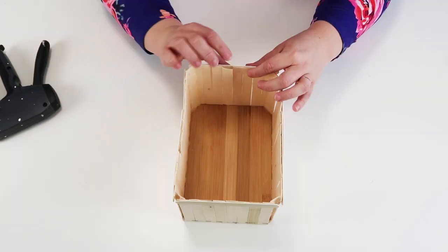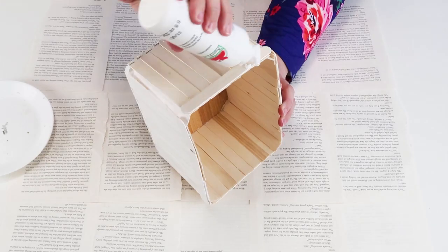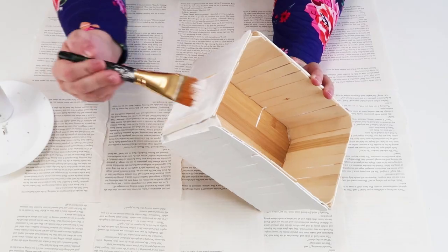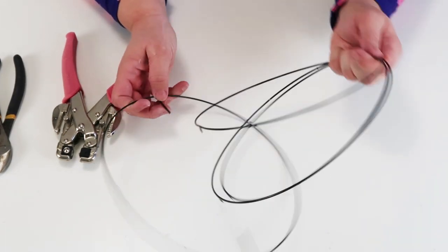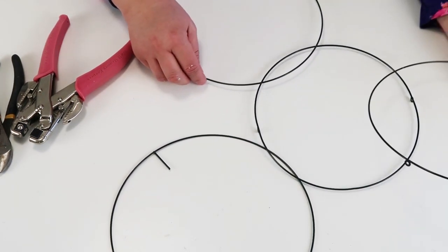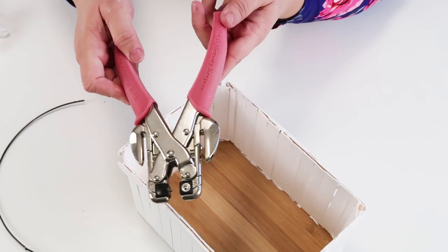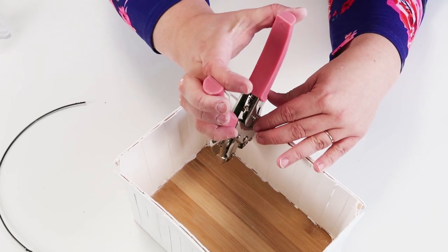Once I went all the way around the whole box I was able to move on to painting. I didn't want to paint the bamboo part because I really love the color of that wood, so any time I accidentally got paint on the bamboo I just wiped it off with a wipe and kept that wood pretty and noticeable. I really loved the wood with the white — it looked so beautiful together. Now this 3D wreath ring form is super popular, but the shape is also perfect to turn into handles for my basket. I took the smallest ring and cut it in half, cutting off the little nubs with wire cutters.